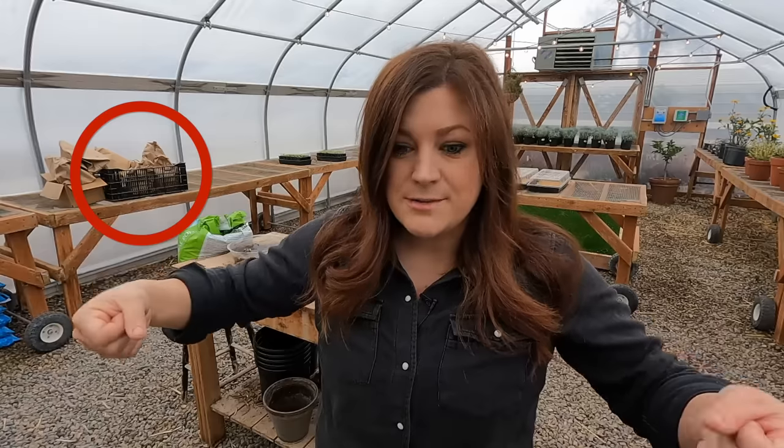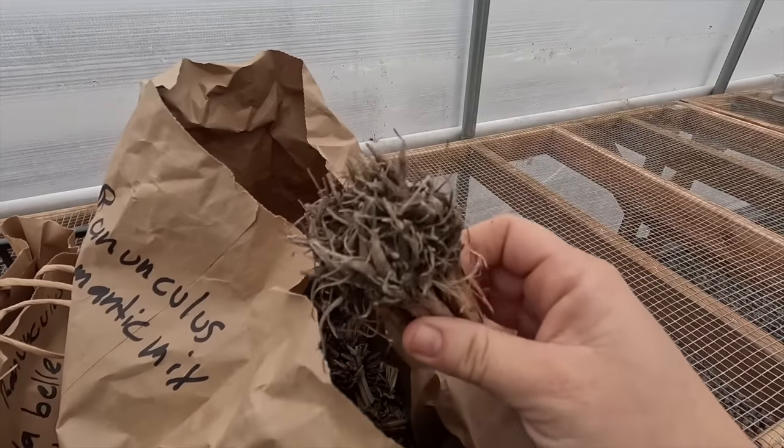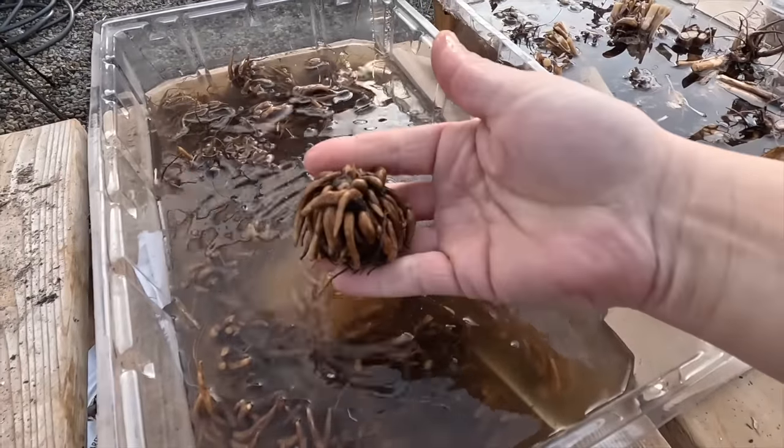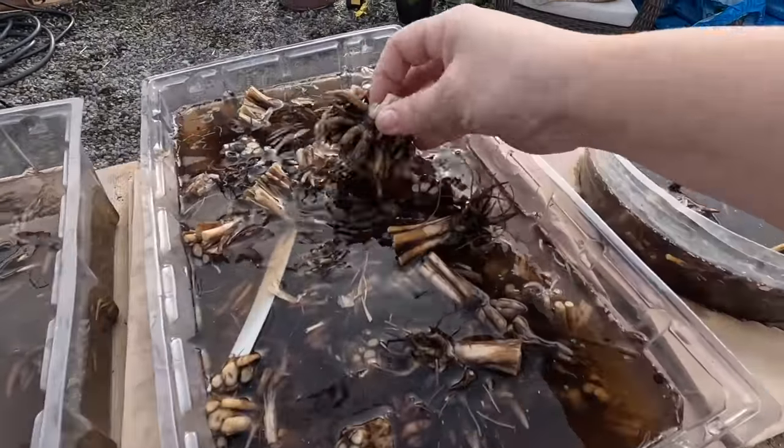You store them in a brown paper sack somewhere out of direct sunlight and kept dry. For us, we have them in just a crate and I have each individual variety in brown paper sacks — they stay in our root cellar for the winter. They look dead when you get ready to start the pre-sprouting process; they're all hard and dried up and you think there's no life left in them. But it's amazing — they plump up in this process right here, and they just start putting on growth pretty quickly.